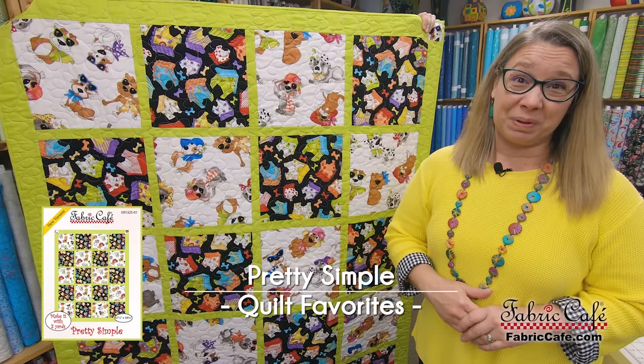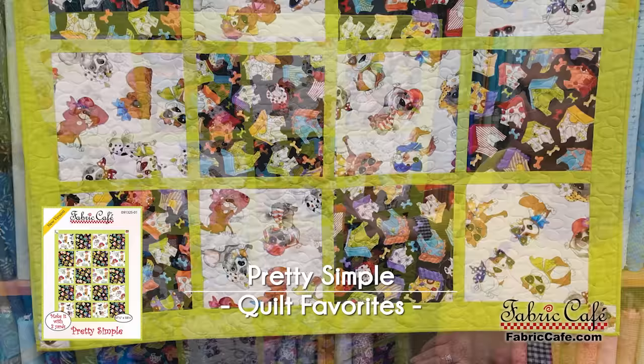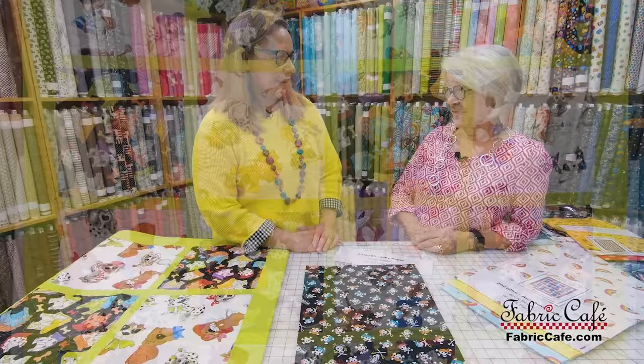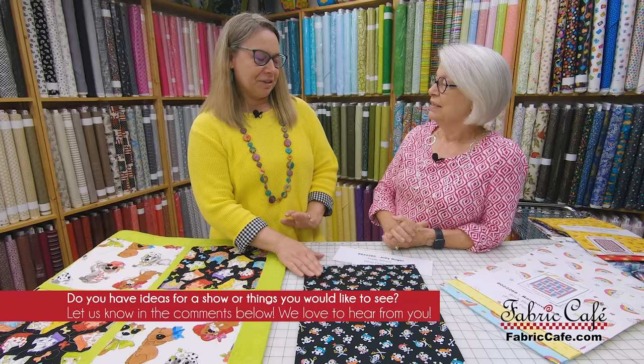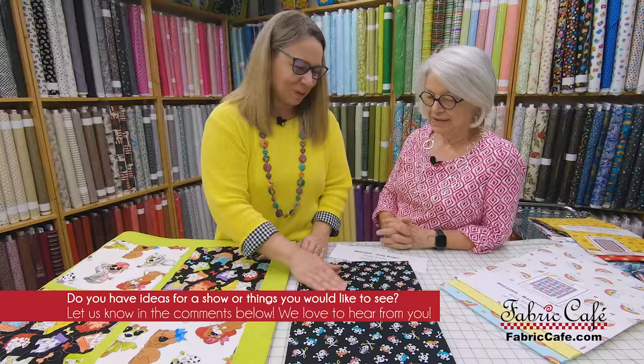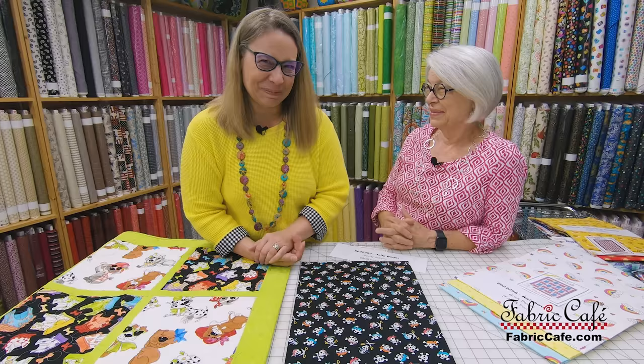Our next pattern and quilt is called Pretty Simple. We've got lots of big blocks here and this is a great one where we can use a double focus, making it super simple to put together. My big kid — my husband Mel — has a little bit of a thing for Jolly Rogers and he just loves them. So this is really cute because it has these little whimsical Jolly Rogers all over it, and with all the fun pirate movies Disney has put out, this can really be a lot of fun.